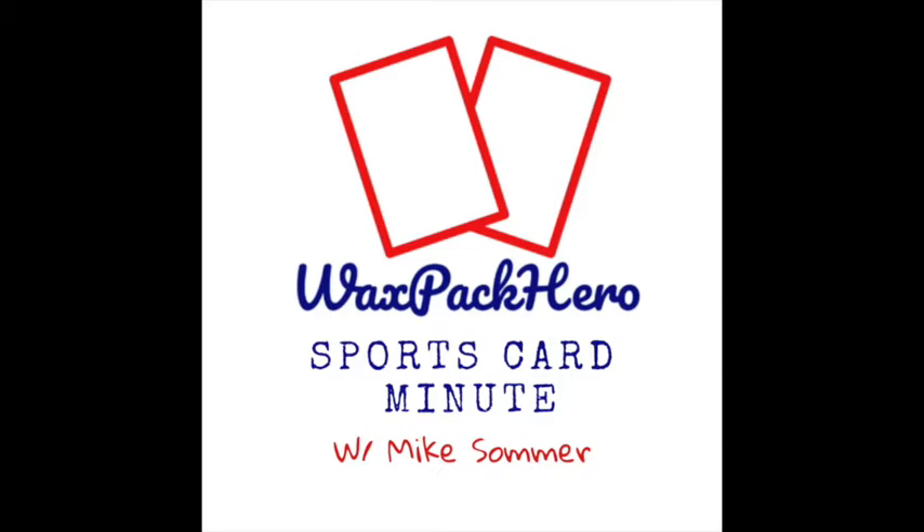Sometime in the fall of 2015, I stumbled across a Dave and Adam's banner ad during their Black Friday sales and ended up picking up a couple of boxes — 2013 Score hockey and 2014-15 Donruss basketball. When they arrived and I opened them up, I kind of got hooked again. I said, 'This was fun — I kind of missed doing this.'